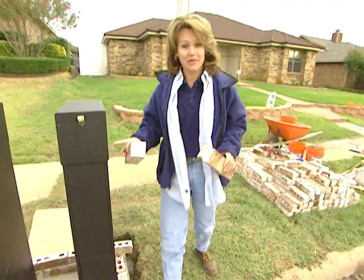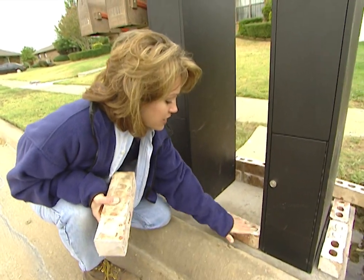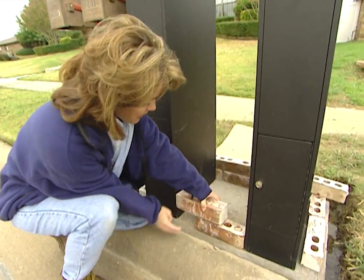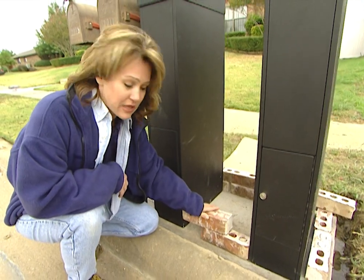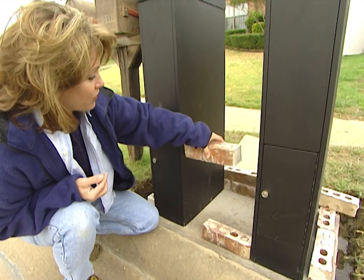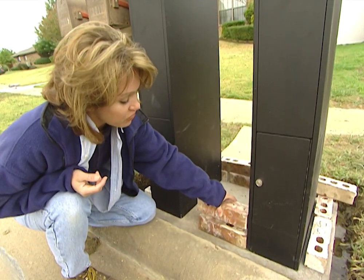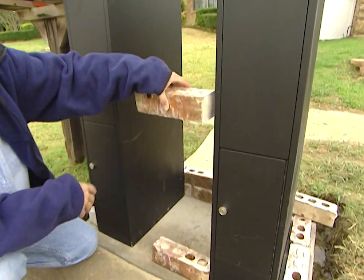For the front, the position of our postal vaults is important because we want to use one full brick and a piece. The reason we want to do it this way is to create a pattern — a staggered effect as we move up. This will be more visually appealing than just using one continuous row of bricks all the way up.